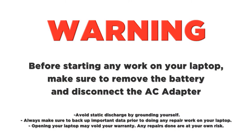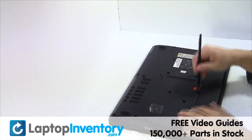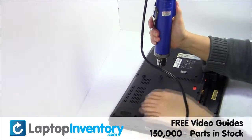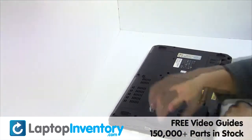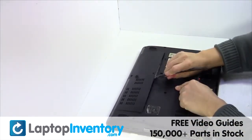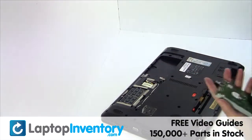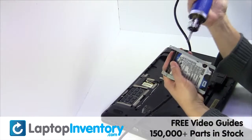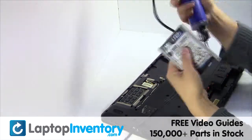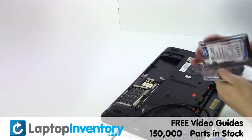LaptopInventory.com. Remove the laptop battery, remove the screws, remove the cover, gently pry out the hard drive, remove the screws from the hard drive caddy, remove the caddy from the hard drive.